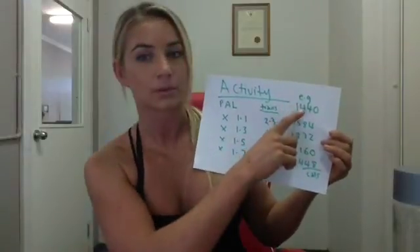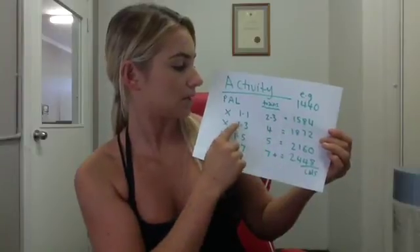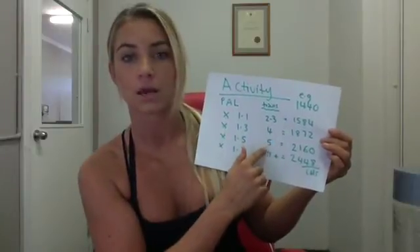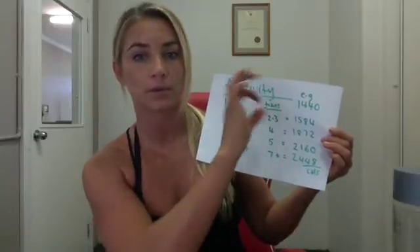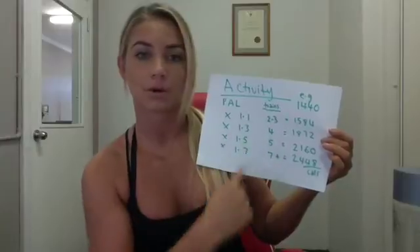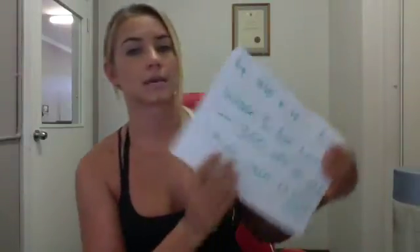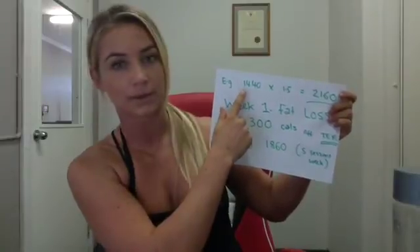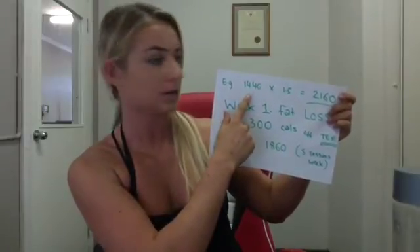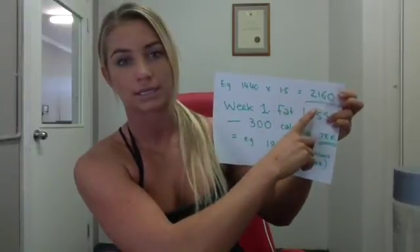In the example, we're using the activity level for five intense sessions a week. So take your calories from the top and multiply by whatever activity level you have, then jot that down. In the example, the person was 60 kilos — 1,440 calories — exercising five intense sessions a week, which equals 2,160 calories.